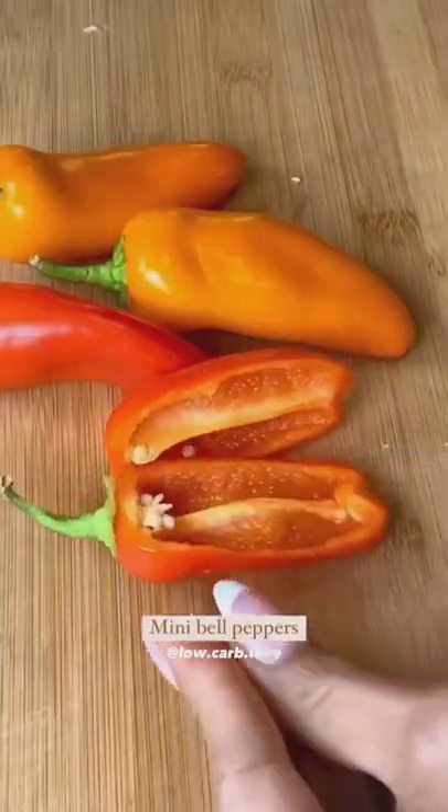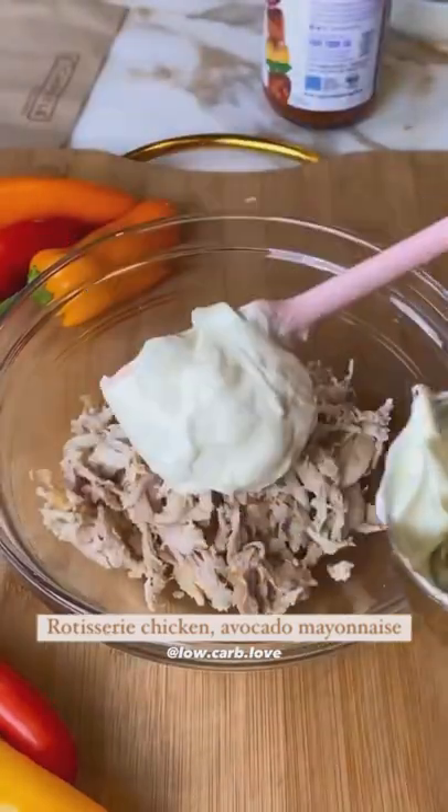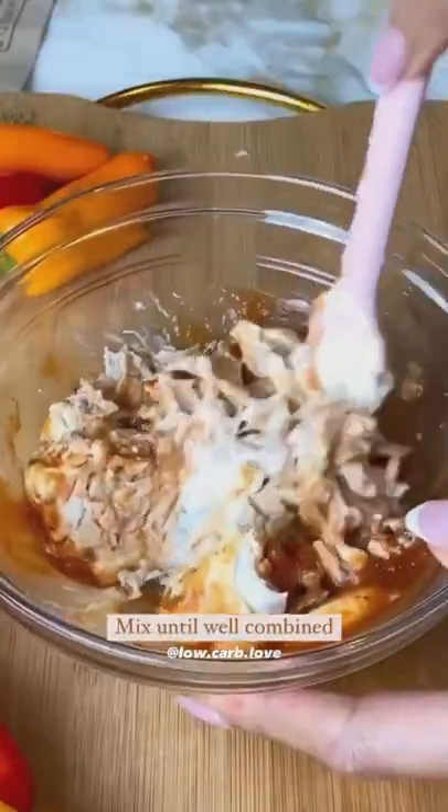Today for lunch I made chipotle chicken pepper poppers. I only had a few ingredients on hand: mini peppers, rotisserie chicken, avocado mayo, and some chipotle barbecue sauce. I mixed everything together to form my mixture.